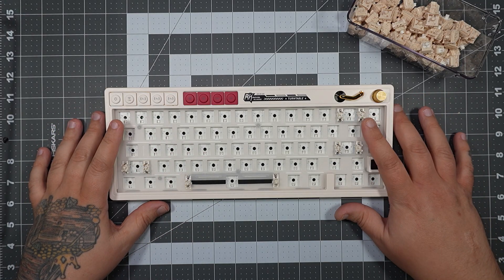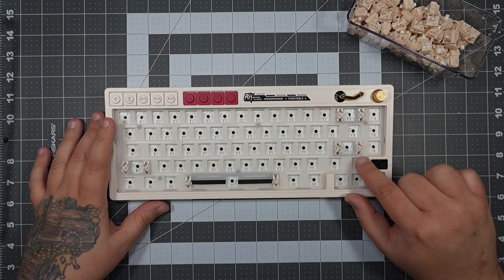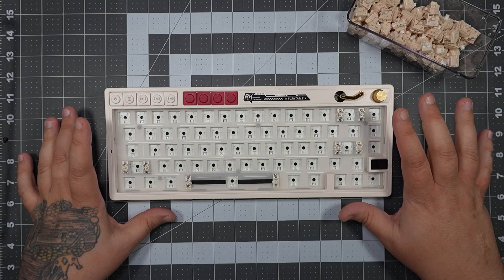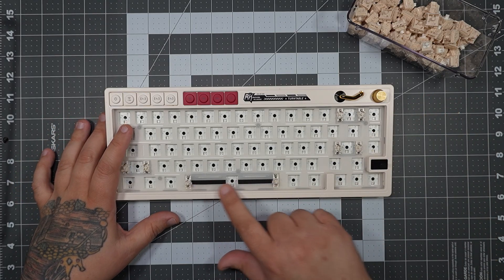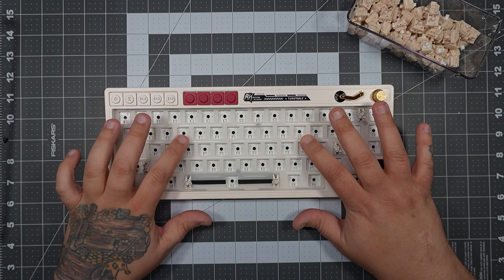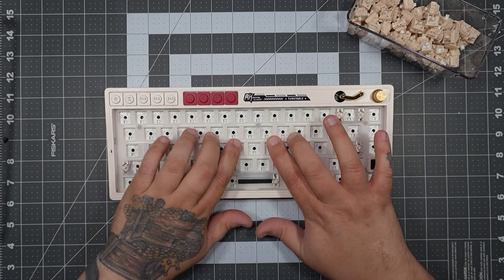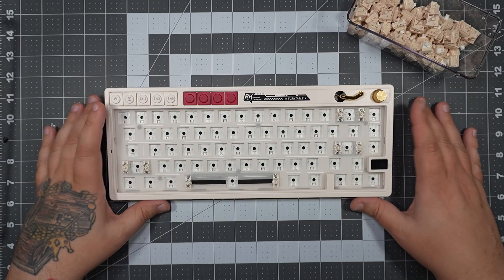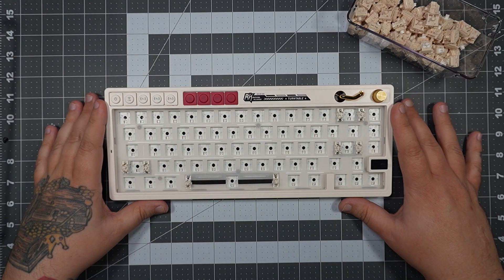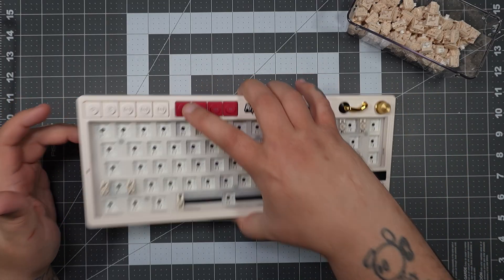The first thing we see is plate-mounted stabilizers that are pre-lubed, which is pretty cool. We also have some foam to help with acoustics, and then a flex-cut polycarbonate plate. I'm not the hugest fan of flex-cut, but this isn't overly cut — it's a really moderate amount and it feels pretty good when typing on it.